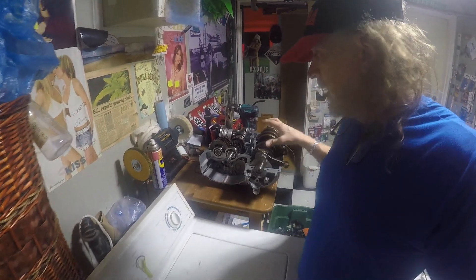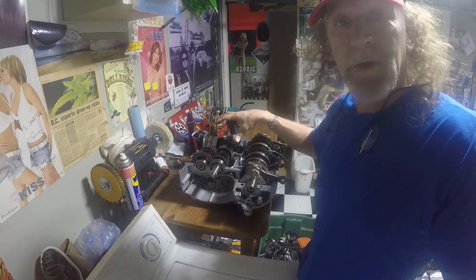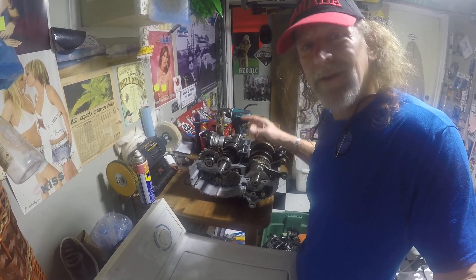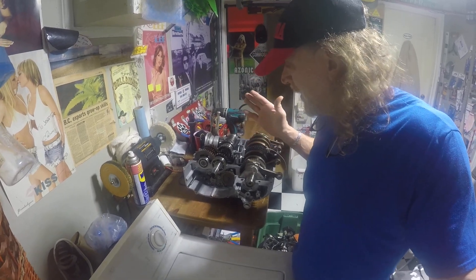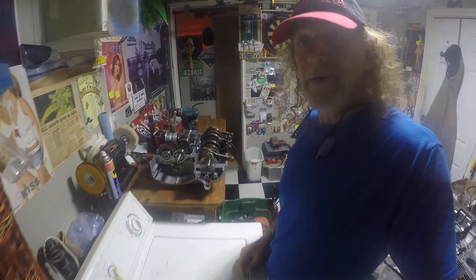Which brings me to this project. What you're looking at is the bottom half — the crank, transmission — for a 1982 Suzuki GS650G. I wound up with this project and it's an interesting story. You're gonna love it.